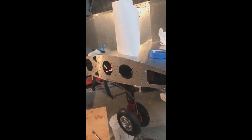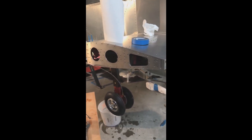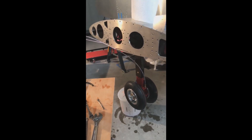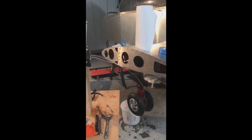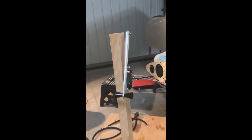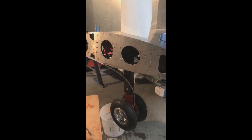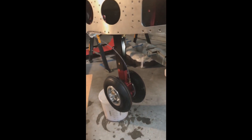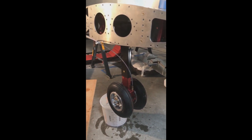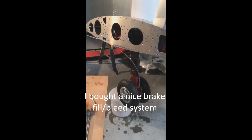A good friend of mine, Dan, helped me to bleed them as best we could. It took us a long time and I'm still not happy because there's still air in the lines. This is not an ideal setup by any means — this will be in the side of the cockpit, up higher than the brake assemblies. There's still air and I'm not real happy with that, but hopefully I'll be able to eliminate most if not all of that air in the final install.